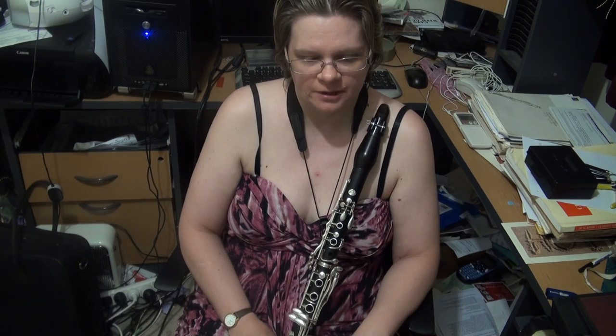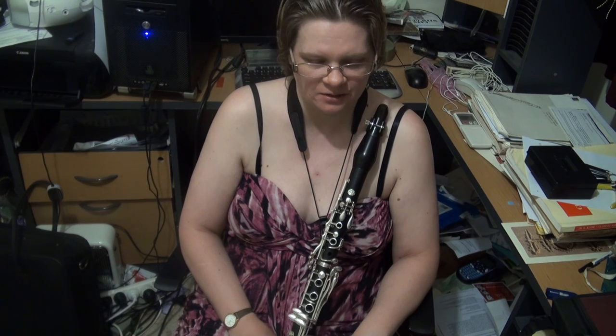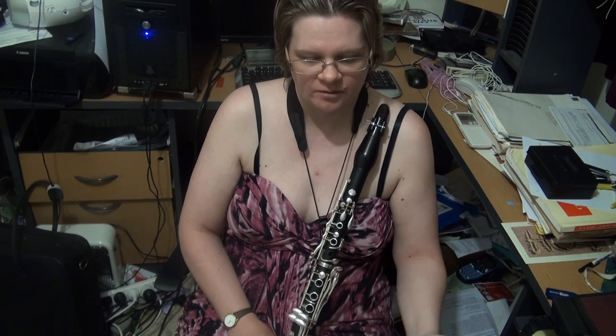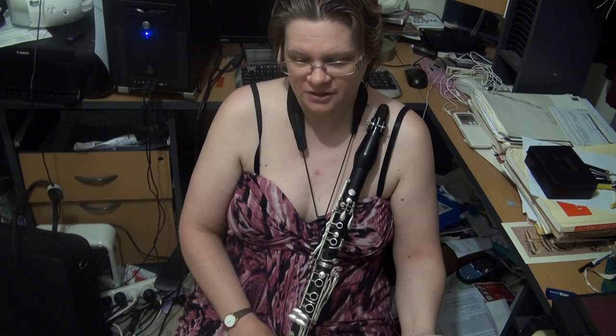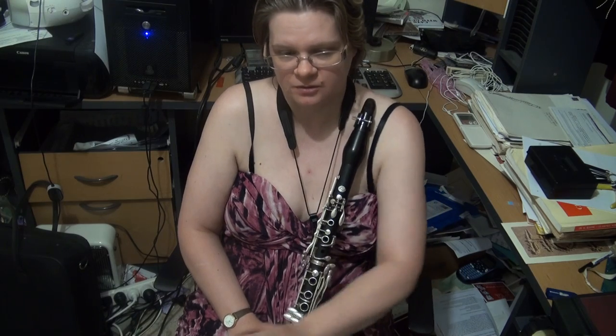The jazz clarinet scale is very interesting. It's all based on C, so you've got C major scale, the major 7th arpeggio, Dorian, Mixolydian, pentatonic, melodic minor, jazz melodic minor, all that sort of stuff.